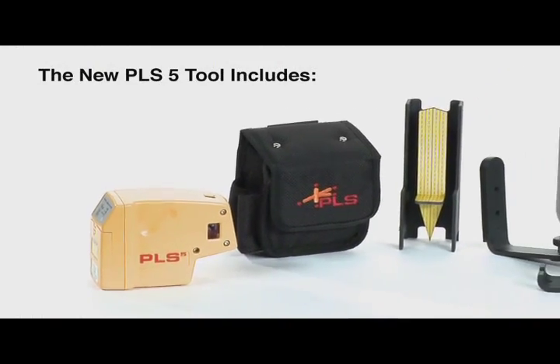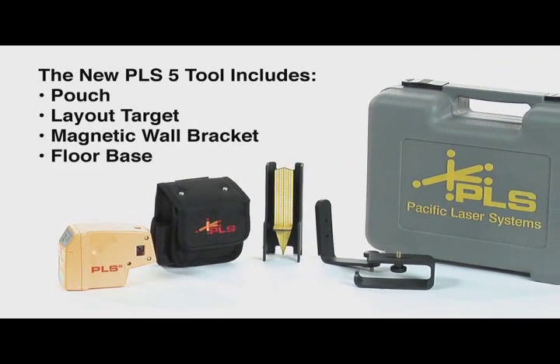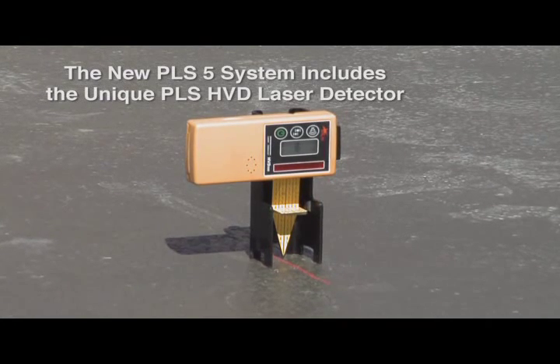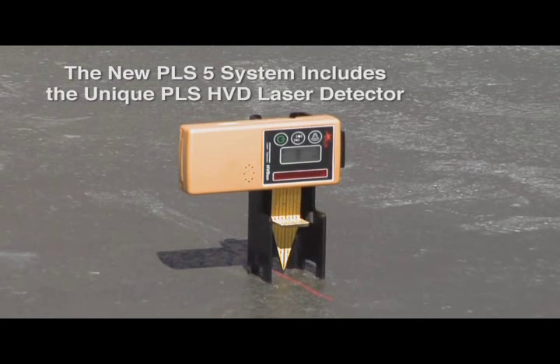The new PLS-5 tool comes complete with pouch, layout target, magnetic wall bracket, floor base, and carrying case. The new PLS-5 system also includes our unique PLS-HVD laser detector.